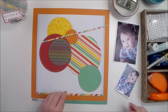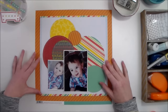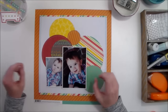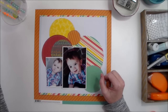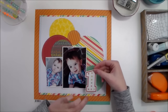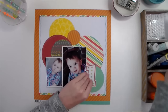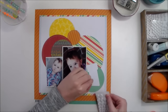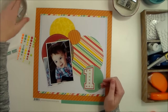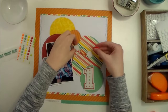Now I'm going to set my photos here — I'm not ready to adhere them quite yet. I have this number one die cut and I want to put it right there, but I want to add a little bit of dimension to it, so I'm going to add a couple of pop dots. Then I have a few more circles to add as embellishments.